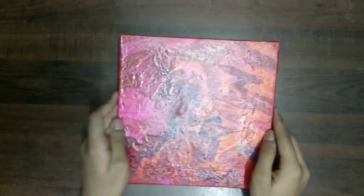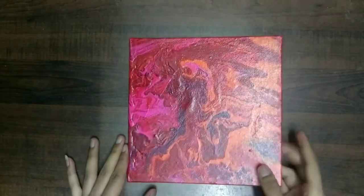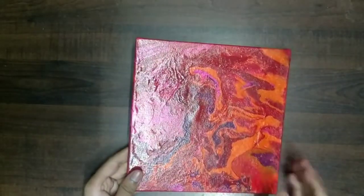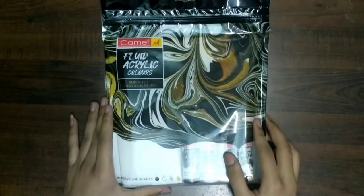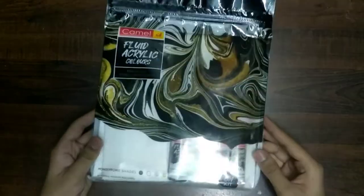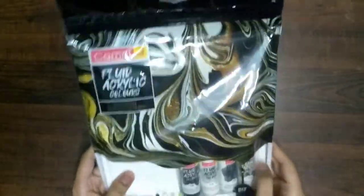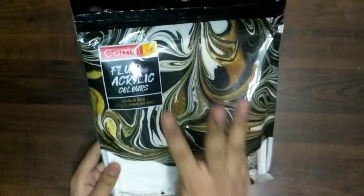Hey guys, welcome to my channel Paint with Adi. Today we are going to do fluid art. I have done one earlier, and today we are going to do another one — the monochrome one. It is Campbell's fluid acrylic set to create fluid art.